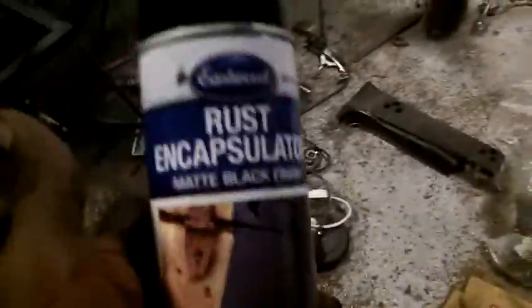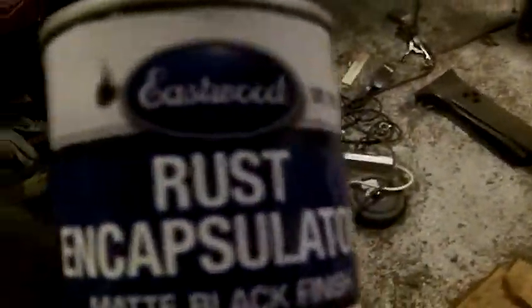One thing I don't see spoken about a lot is coatings for the inner frame structure. A good coating to use where you're not welding is Eastwood's rust converter and encapsulator. This will convert the rust and I put this on the inner structure of the car to protect it and make it last longer.